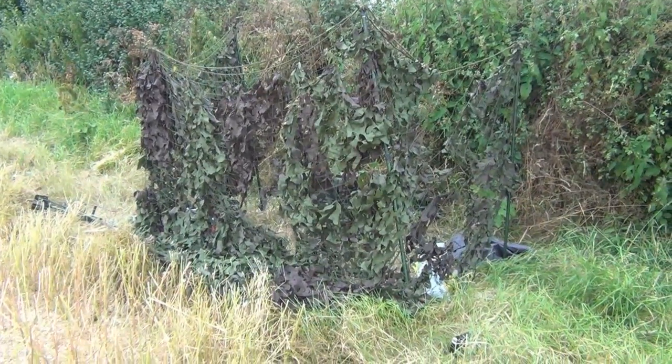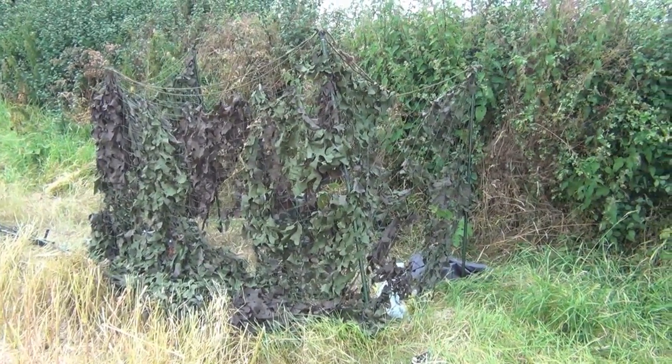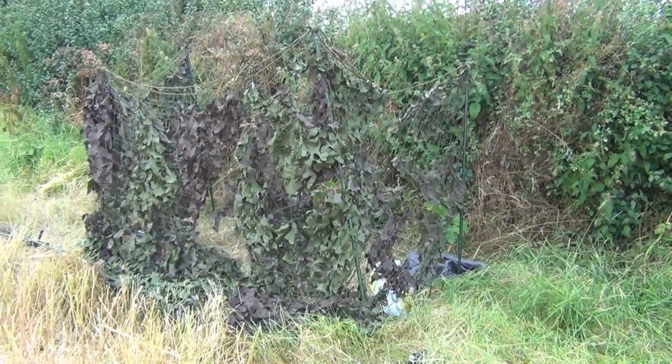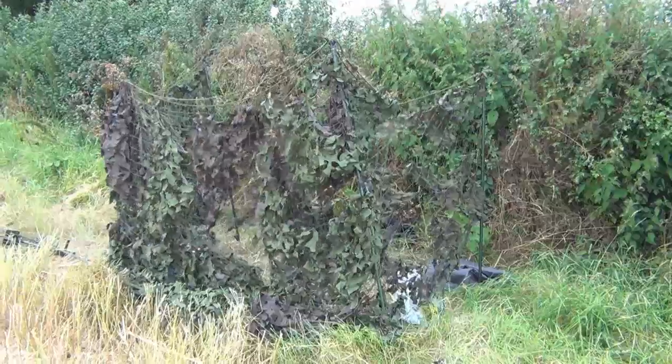This is the hide that Gary's constructed. It's made basically of four poles and an army cam net. He's put it up with the edge as his backdrop, and the idea is he sits behind that on a stool. As the birds come in along the flight line he can see them come in and just pops up with the shotgun and shoots them as they fly in.